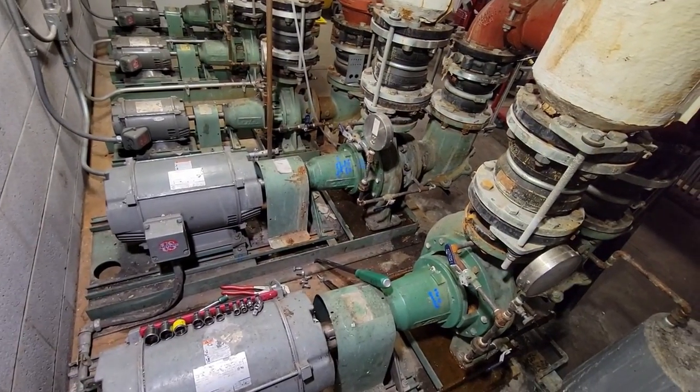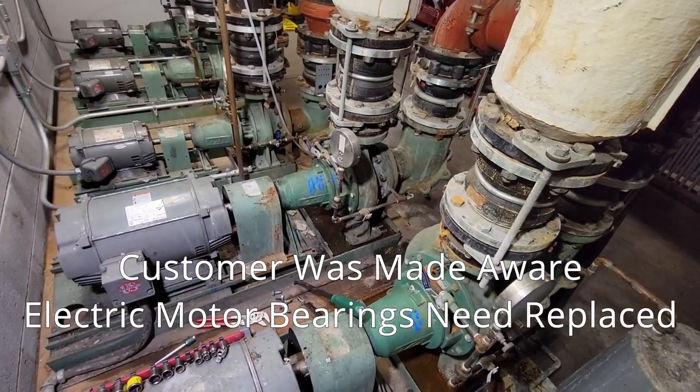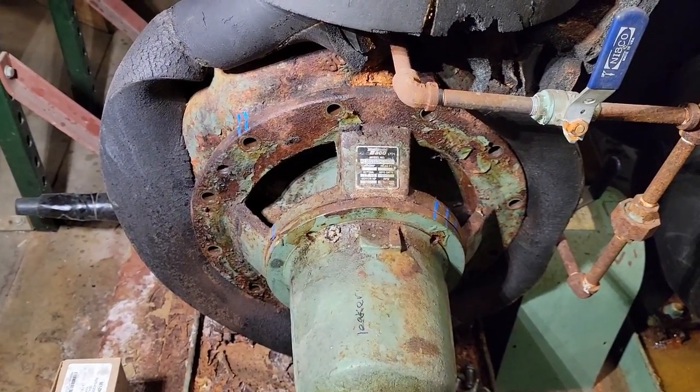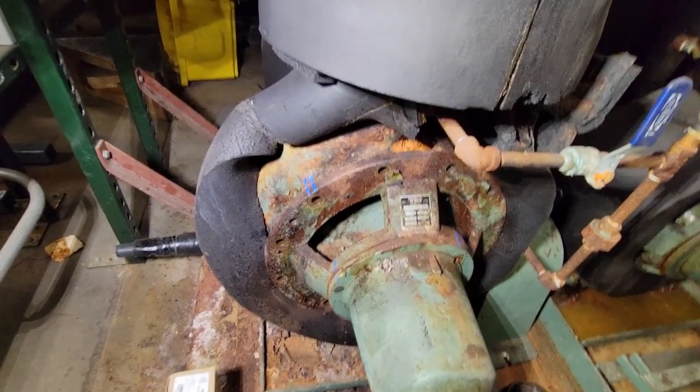All right, let's give this thing a shot. I'm not seeing any leakage. Let's go ahead and change the ones on the chiller over here. This one here is the chiller circulator — we've got bolts that were pretty rusted in there, we've got them sprayed and soaking right now.